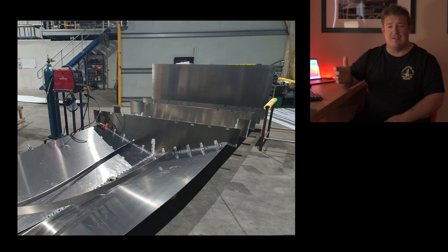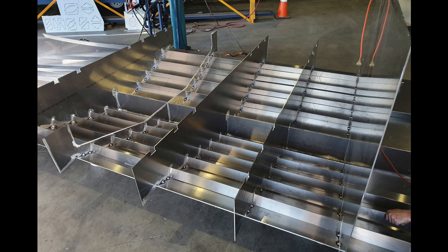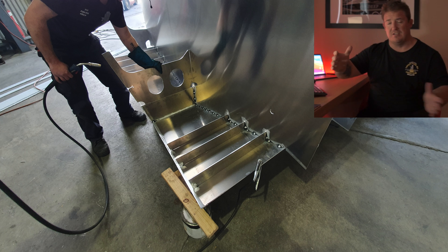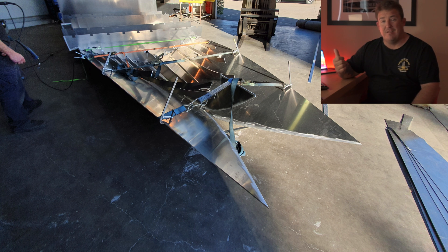You can see the frames getting welded in as we progress forward. As you start to get through those frames you need to obviously weld your stringers in, so you can see we've started to feed those stringers through. This is the inside of the transom — the support you can see Mark holding there is actually the frame that essentially supports the outboard.